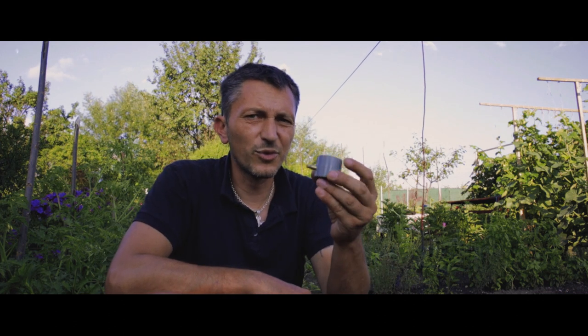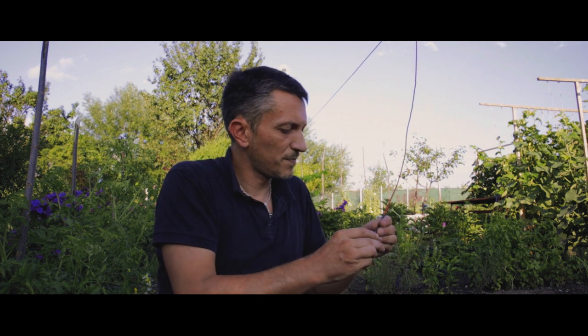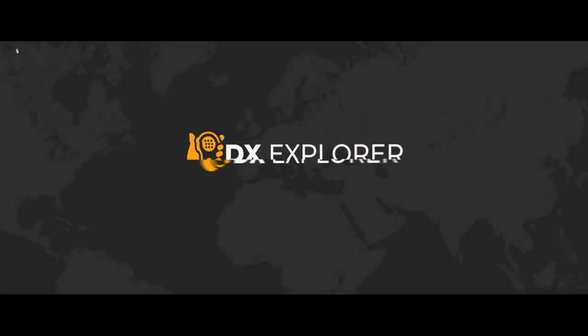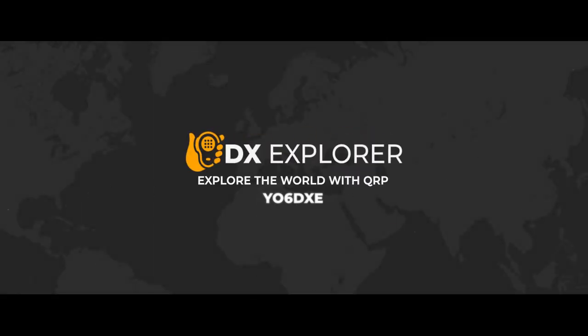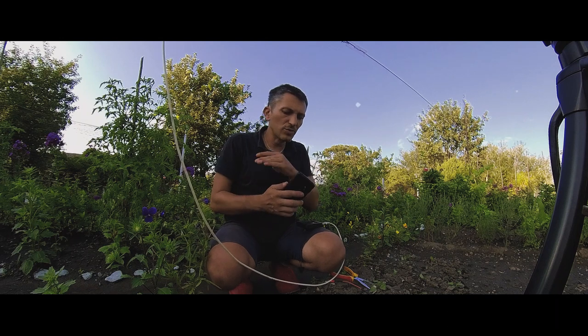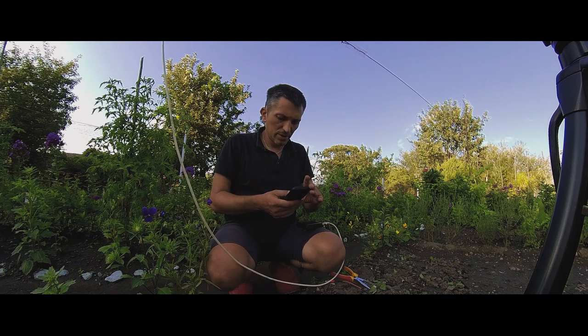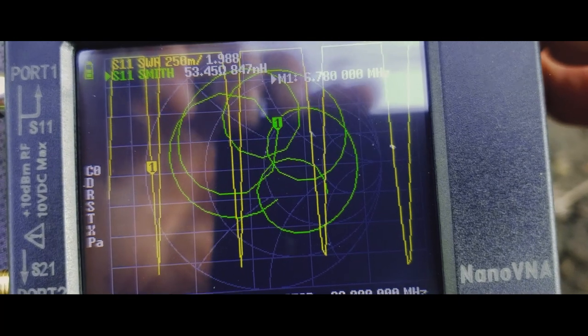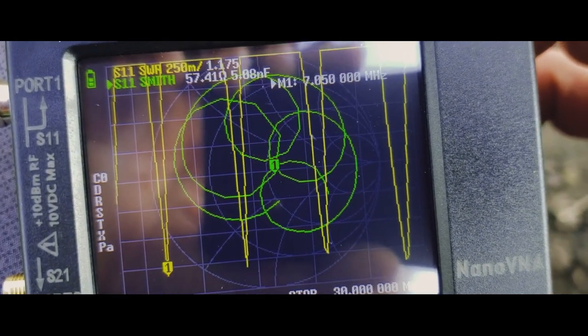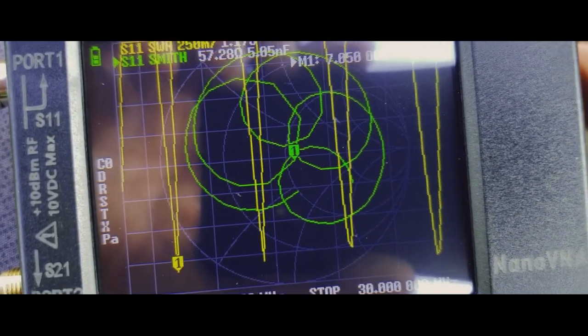I'm going to connect the 49 to 1 transformer and do some tests using the Nano VNA. I'm going to try to use my phone to film the Nano VNA. Going to the 40 meters band just as an idea — so it resonates on the 40 meters band.